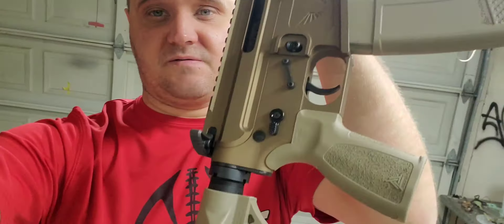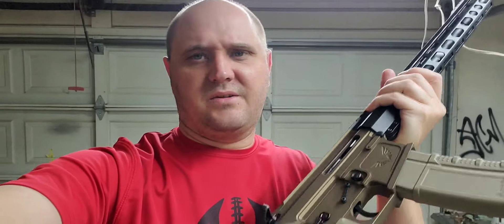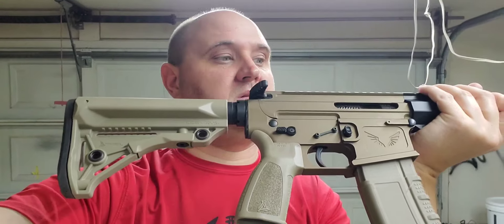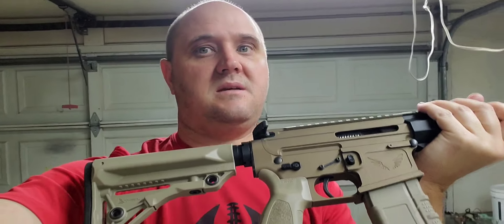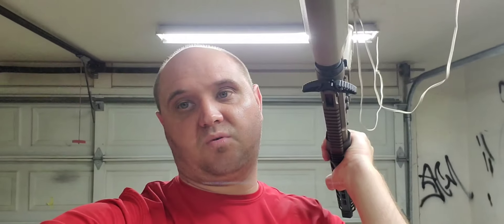I'm gonna try this with black furniture too. This thing turned out awesome. Like I said, this was going to be the prototype with this furniture and receiver set, but that'll have to change to mil spec looking stuff. Anyway, let me know if you like this — maybe do a giveaway sweepstakes. Thanks for watching and thanks for your support guys. I'm busy, I'll try to get some more stuff out — just got way too much going on. Thanks for watching.